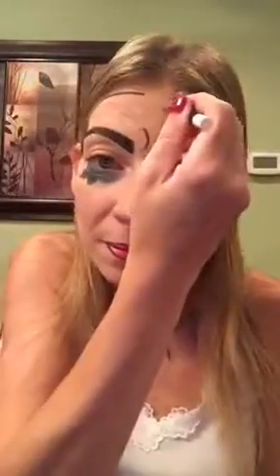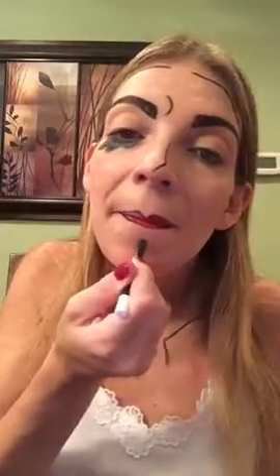I had to pull my skin a little bit just so I could fill it in evenly. This really was such a super fast look to create. The longest part was just drawing the little white dots all over my face with the white liner.